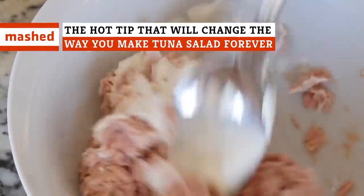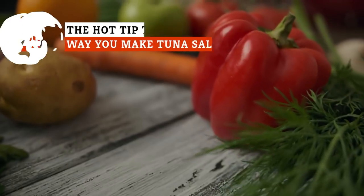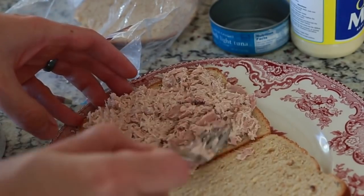Feel like your tuna salad needs a twist? Try these tips on for size, from spicy kicks to flavor bombs to one ingredient that won't make sense until you've tried it. Keep watching for all this and more!